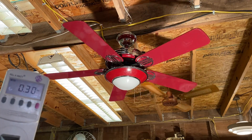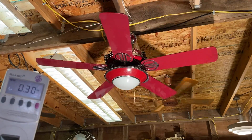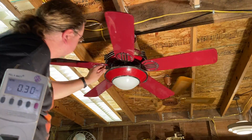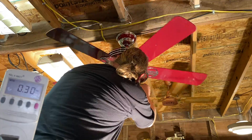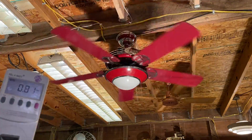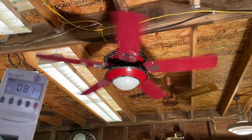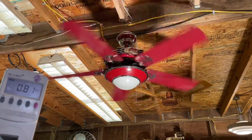Current draw is the same on low reverse. Here's reverse medium — pretty much the same current draw there.